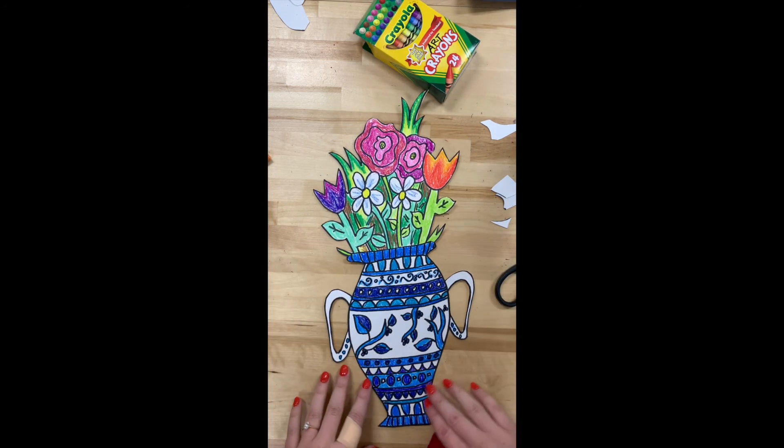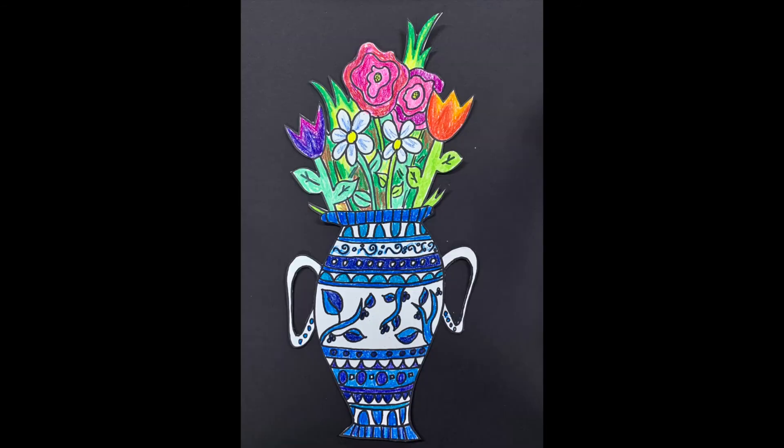There is my bouquet! I had a piece of black paper laying around, so I put it on that and I think the black paper makes those colors really pop. When you create your vases and bouquets, you can use whatever coloring utensil you want — crayons, colored pencils, paints, whatever you want. I cannot wait to see your spring bouquets, artists — have fun!